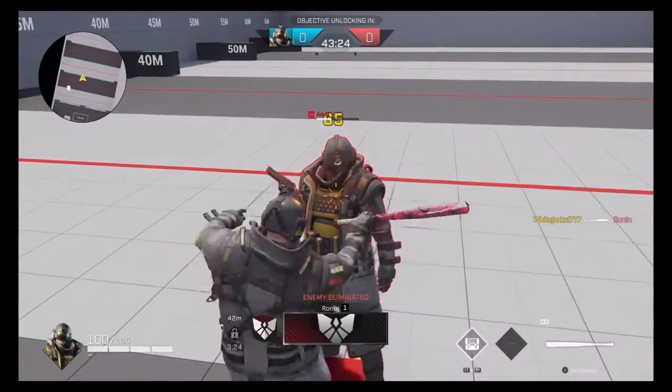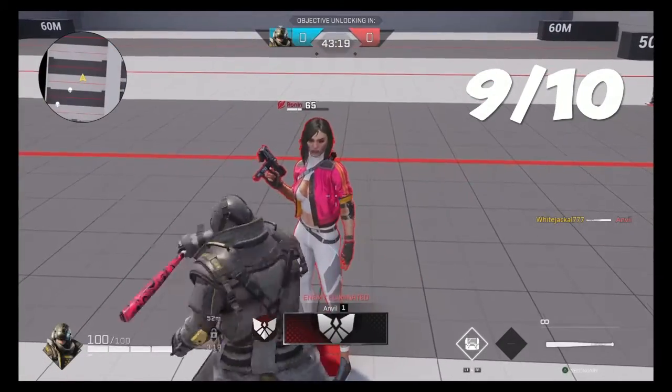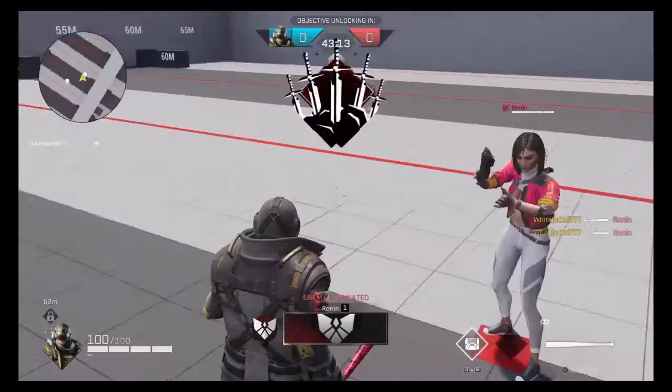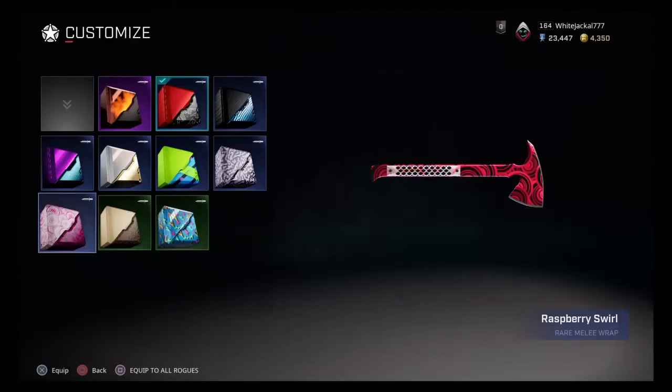It's not a bad skin — I actually give it a nine out of ten because I think they did a really good job for the price they're asking. I can't really think of anything to change other than I hope they bring out more skins that have pink in it so we can use it more often. I personally loved it on the axe, and also with that Ronin base skin it goes really well. Like and subscribe to keep the content coming and I'll catch you in the next one.